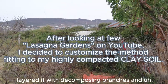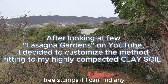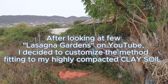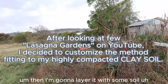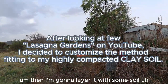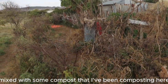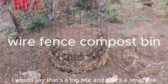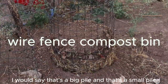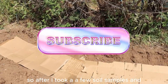I want to dig a couple of inches deep and layer it with decomposing branches and tree stumps. Then I'm going to layer it with some soil mixed with compost that I've been working on for the past month — there's a big pile and a small pile that I'll mix together.